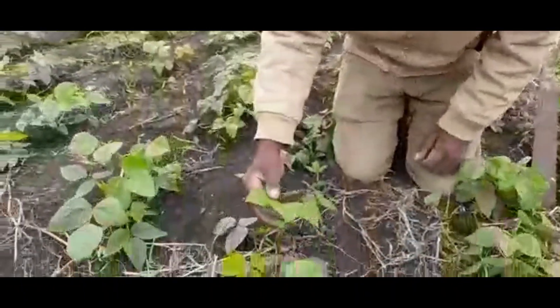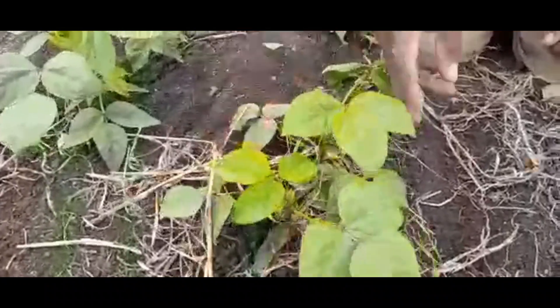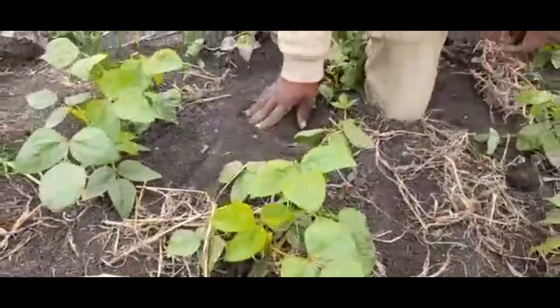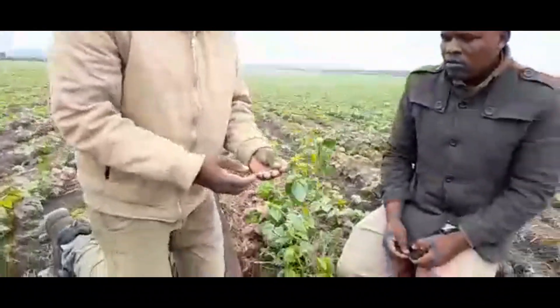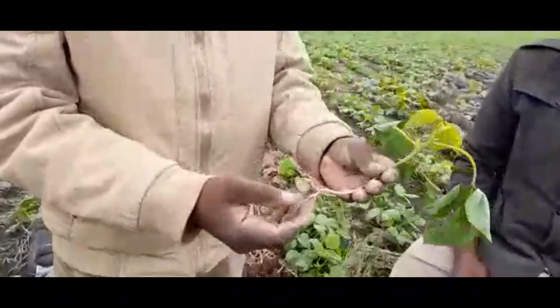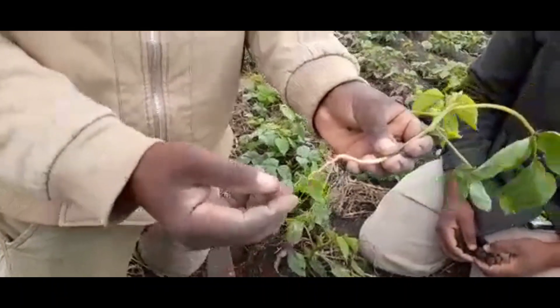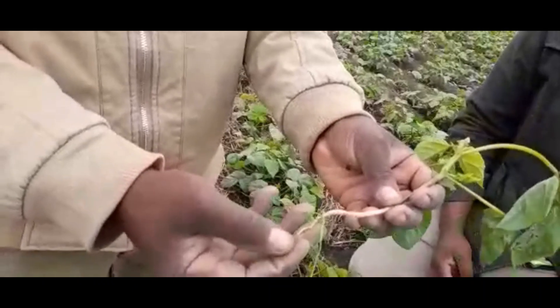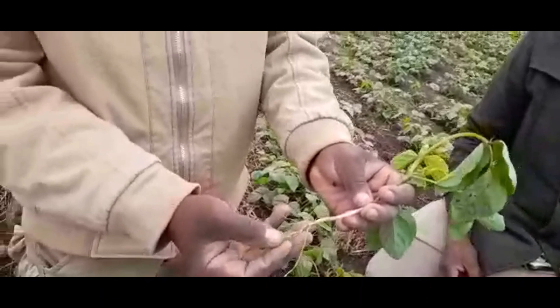I was trying to inspect some of our crops. You can see they are quite smart — no insects, no pests. We've also dug out one of the crops and found that the roots are like 10 centimeters deep, and it has some root nodules which are helping our plant to fix nitrogen to the soil.